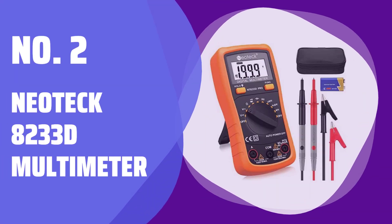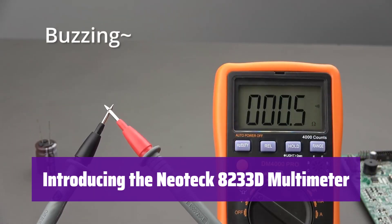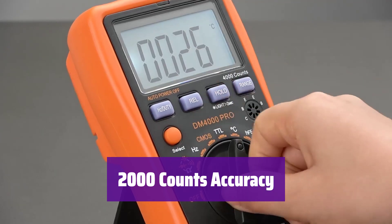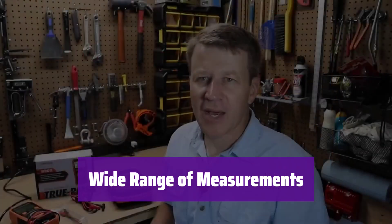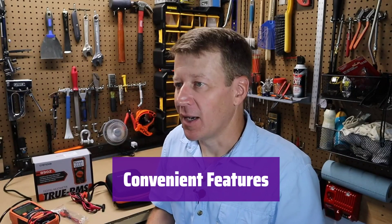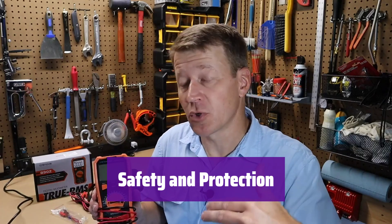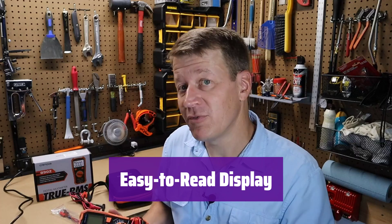Number 2: Neotec 8233D Multimeter. This powerful tool accurately measures various electrical properties, making it perfect for automotive and household use. With its 2000-count display, it provides precise readings for AC/DC voltage, current, resistance, capacitance, frequency, and more. It includes a 9V battery, test leads, and banana plug-to-alligator clip cables — everything you need right in the box. It features overload protection, a protective orange shell for extra durability, and a large backlit LCD display for easy readability even in low-light conditions. Auto-polarity display further simplifies usage.